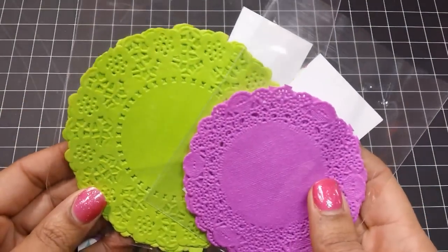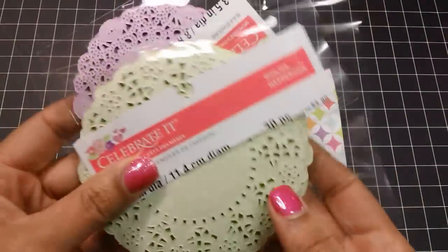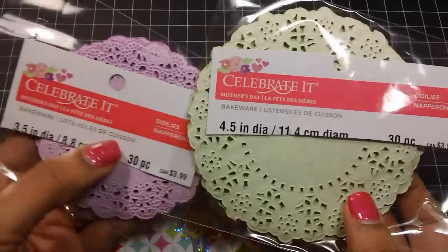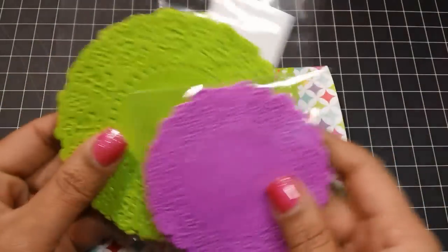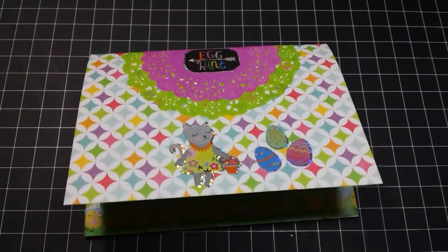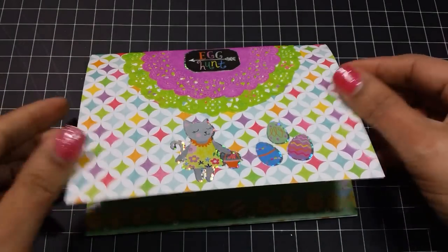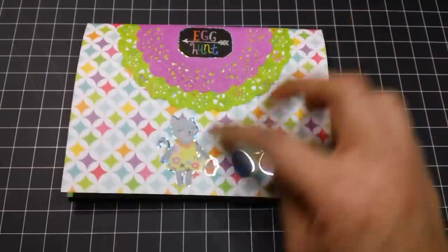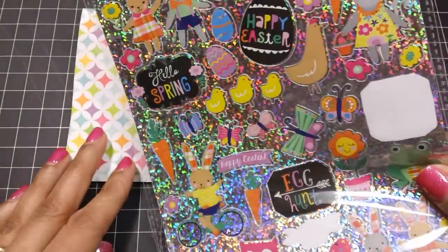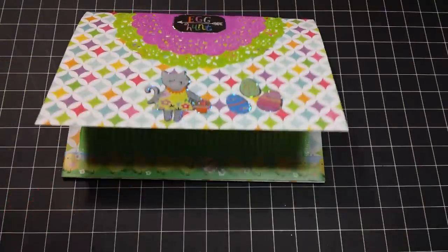I used a 6 by 12 sheet of paper and these cute little doilies I got from Michael's. I recently picked these up — they were on sale last week for $1.50 and these were in the baking section. It says Mother's Day, but I really loved the colors and I knew they would coordinate with this paper collection. The paper I used is from Echo Park — I believe it's called Sunny Days. These stickers here came from the Target Dollar Spot, and I know I showed these in a haul video.